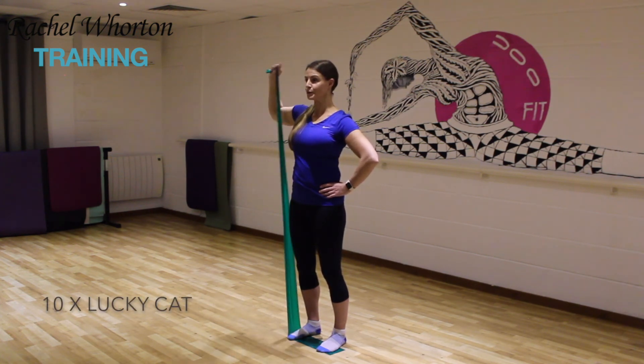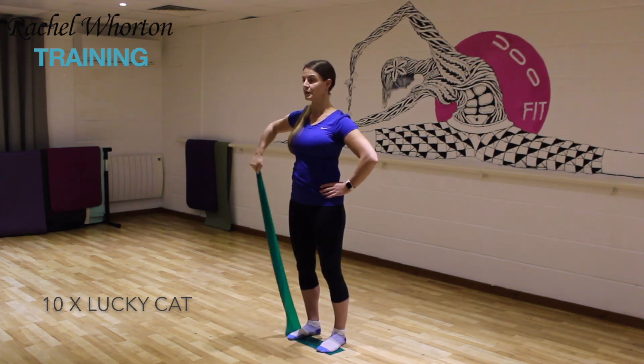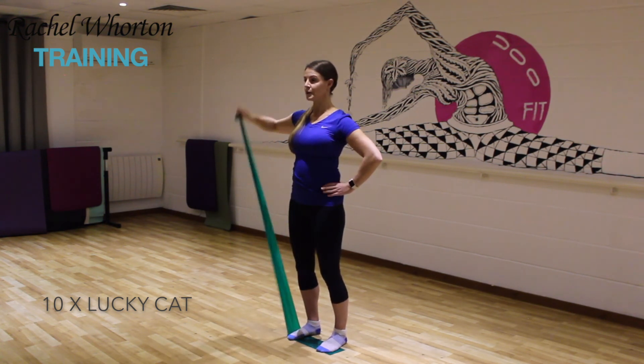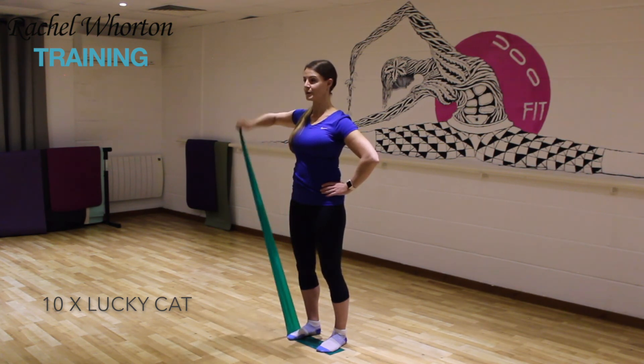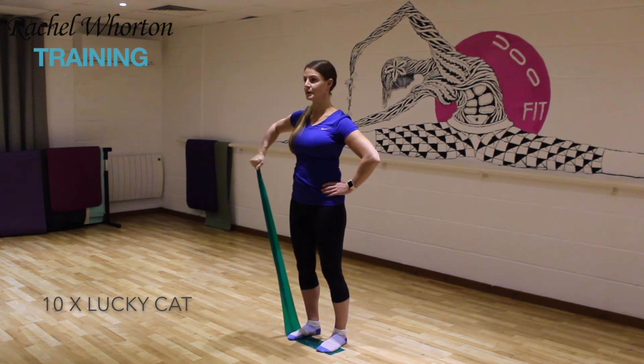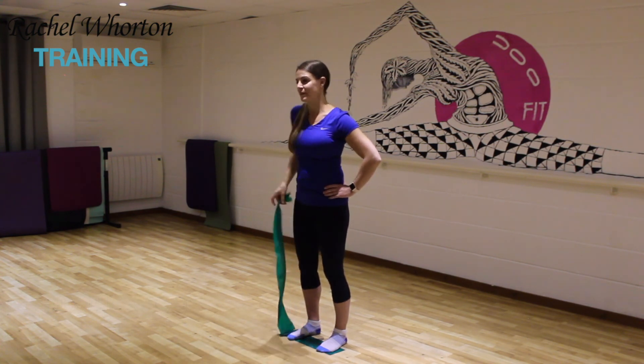Then you've got your lucky cat to finish. Find that stable position and then just allow that shoulder to do the work — the arm is remaining in completely the same position and it's the shoulder that is rotating the hand up and down towards the ceiling.